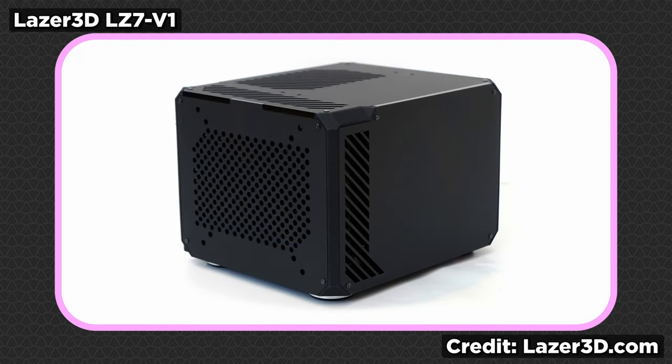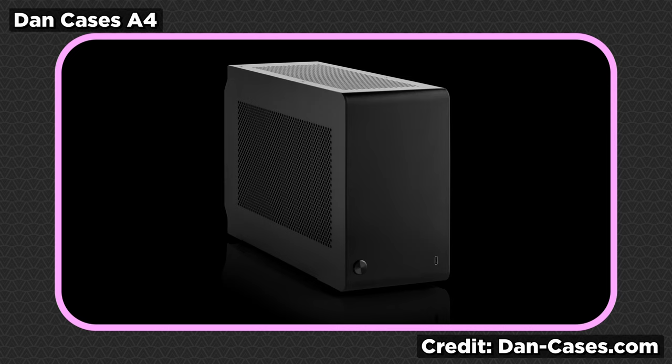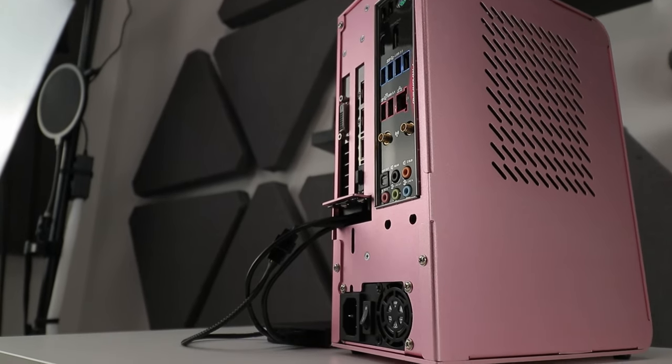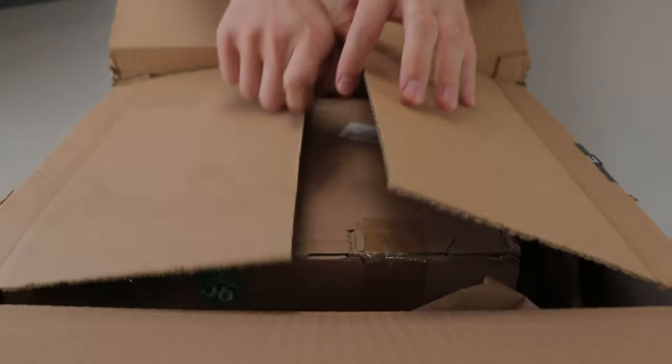There are also some horrendously expensive tiny ITX cases, like the 7.1-liter Laser 3D LZ7 V1 at roughly $250, and the well-known Dan Cases A4 at 7.6 liters for $200. Those last two offer more options and quality, not to mention better compatibility. This U110, on the other hand, is only $32 — but it does get really expensive, as we'll see.